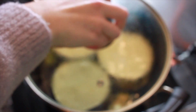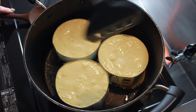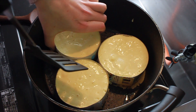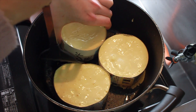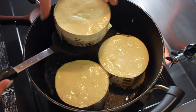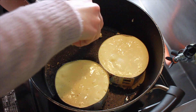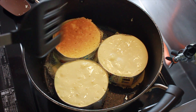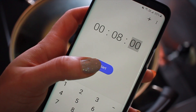After eight minutes, grab your spatula and a little butter to check on them — be really careful of your hands. Your pancakes should have risen right to the very top of your homemade molds. Add the butter and confidently flip your pancakes back into the pan. Put the lid back on and cook for another eight minutes on really low heat.